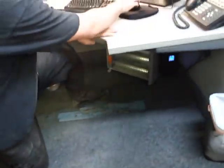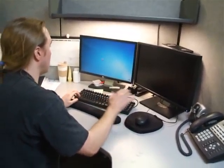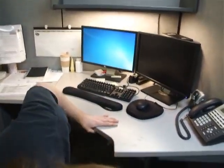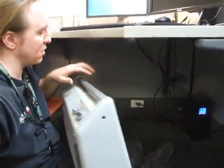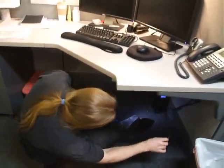For starters, the computer should already be shut off - in this case it's not, so we need to make sure it's shut down first. I recommend you have a flashlight, some small hand tools, pliers, a Leatherman, anything like that.